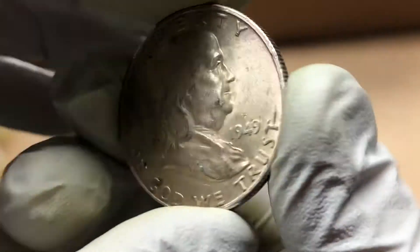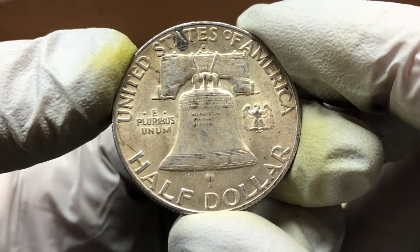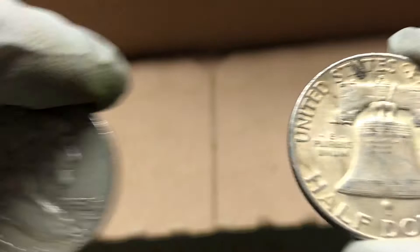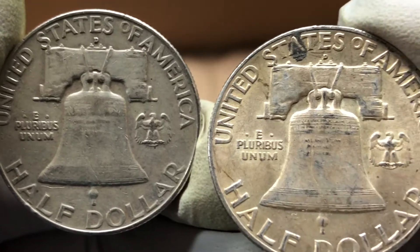1949. Look at the detail that's still left on that coin — you can see the lines on the bell. Let's compare it to the last one, which I thought was pretty nice, and you can see there's so much more detail on this one you just found, even though that one is still good.